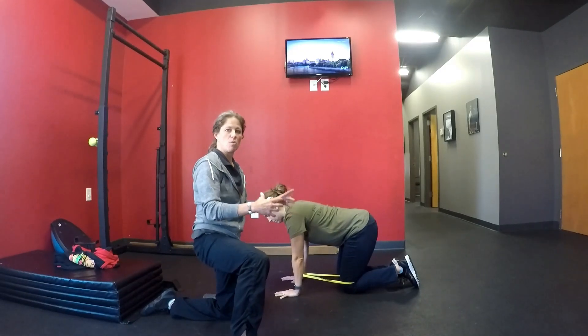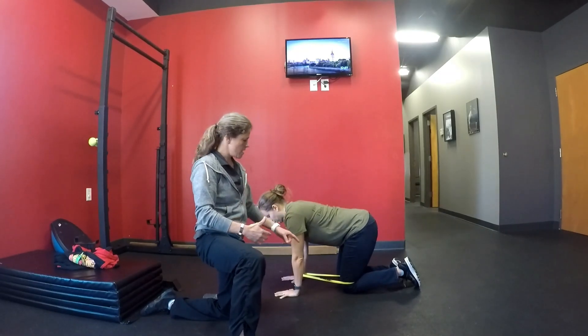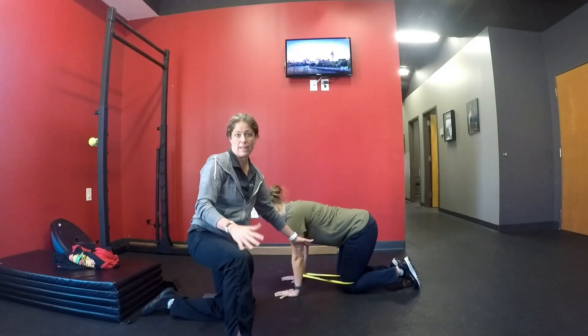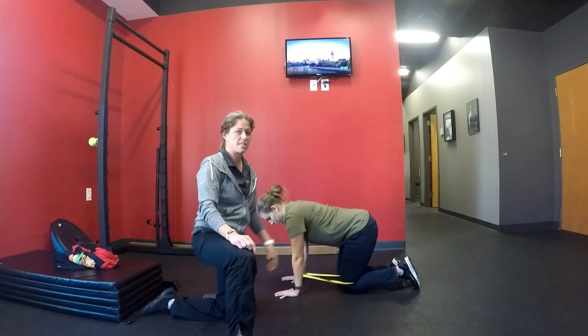Hey core, pay attention — we're getting ready to do some exercise and we need you to be on board. So again, the band is around the arm and leg that are not going to move. We're just going to do a toe drag on that opposite side.